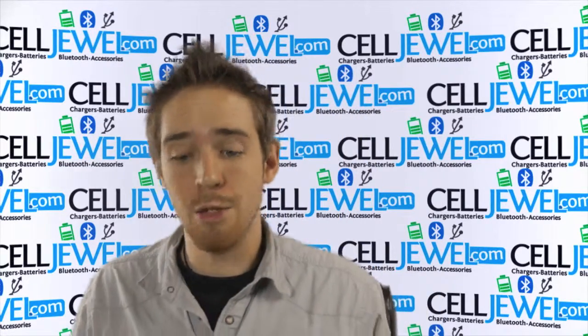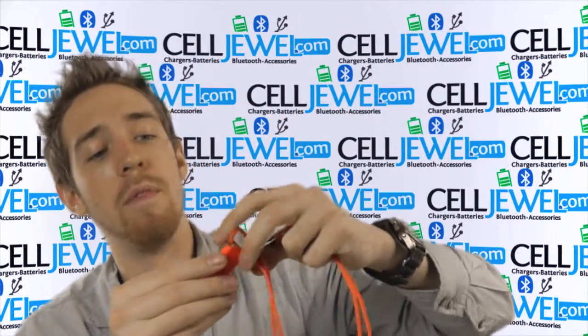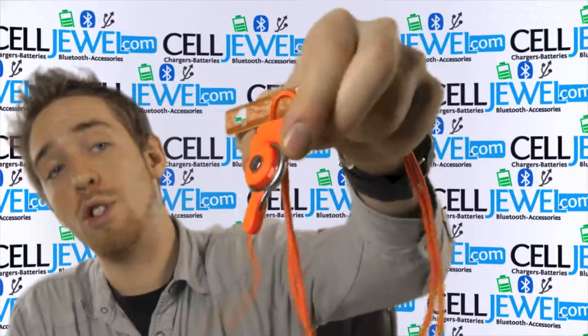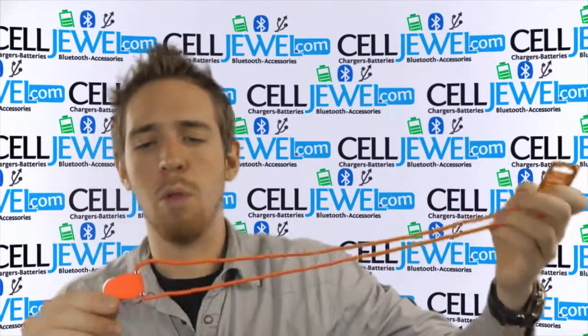Hey, how's it going online shopper? My name is Andrew. I'm with CellJule.com. Today I'm going to be telling you about this really quick. This is the long lanyard orange strap from Ricoh. It's a good little lanyard.